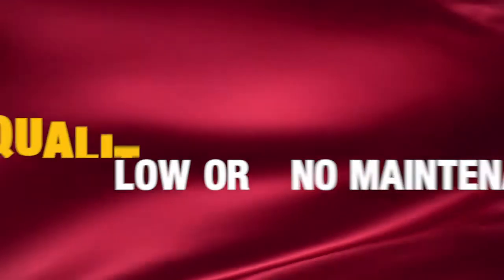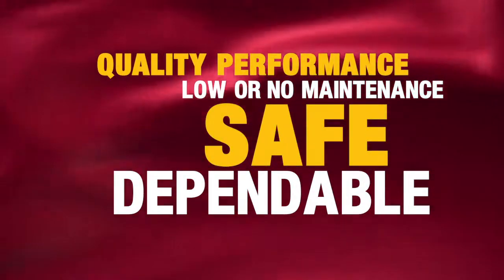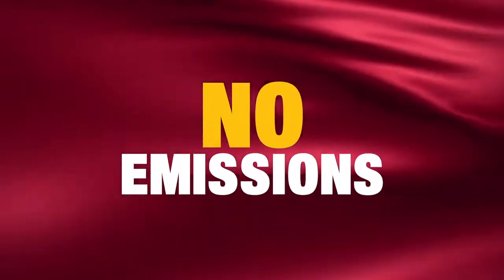Low-density heaters provide quality performance to protect your materials. They require low or no maintenance. They're safe and dependable. And they create no emissions.